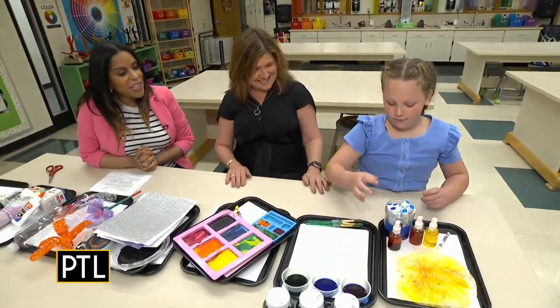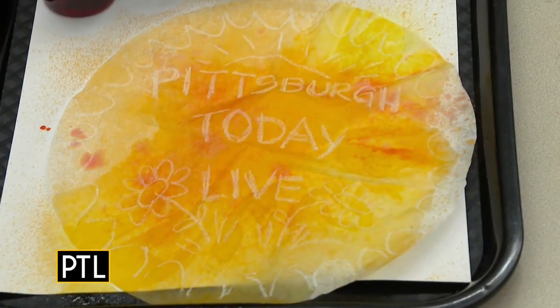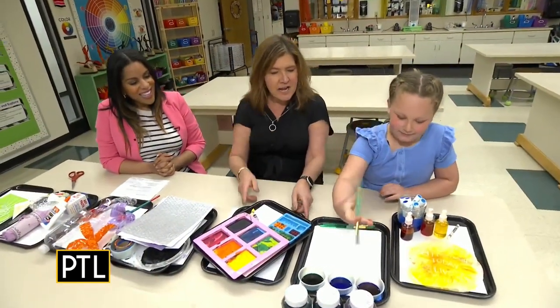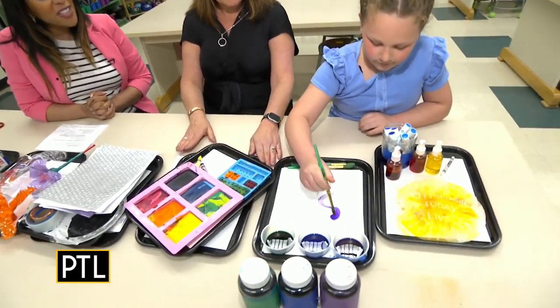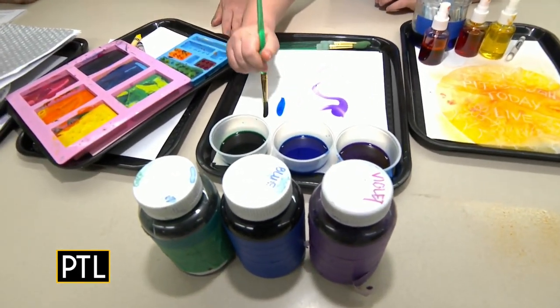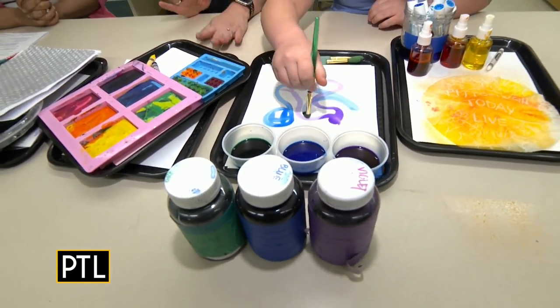Caitlin, spray right there — it looks like it says Pittsburgh Today Live. Now Caitlin will demonstrate how we paint with liquid watercolor. And that's just markers that you reused — markers that were going to end up in the landfill. So we're giving them one more little bit of life.